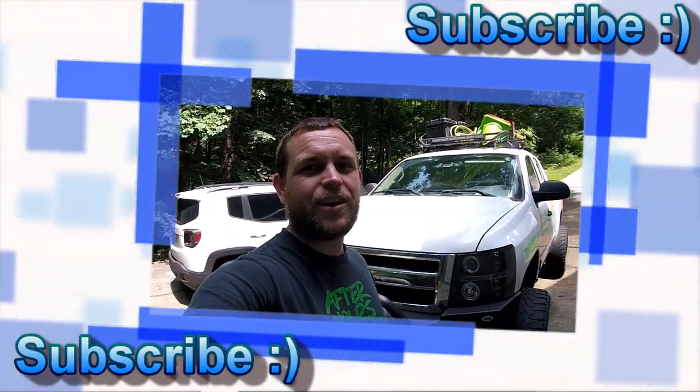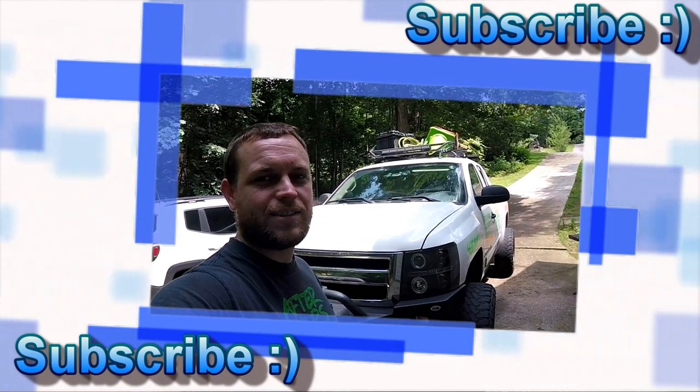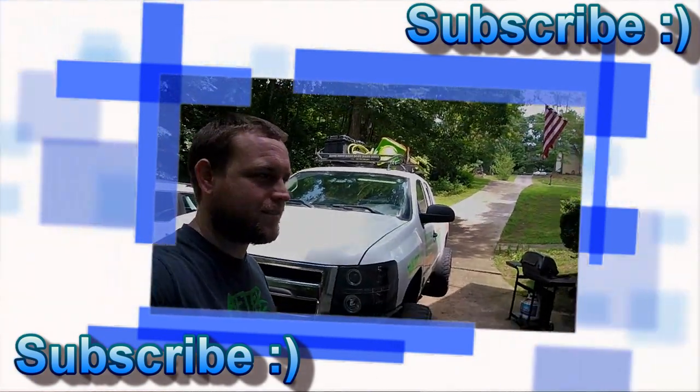Alright guys, be sure and hit that like button if you like the video, subscribe, and leave a comment if there's anything you'd like to see in the near future. Thanks, see ya.